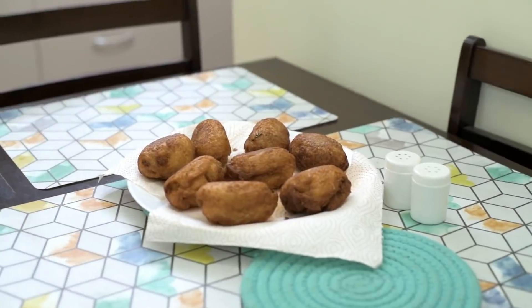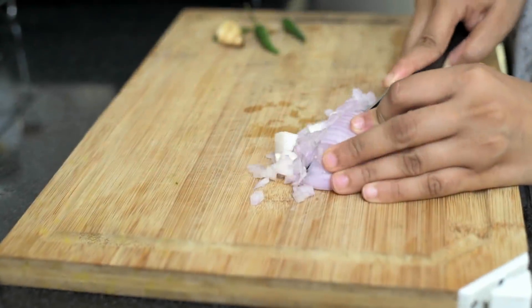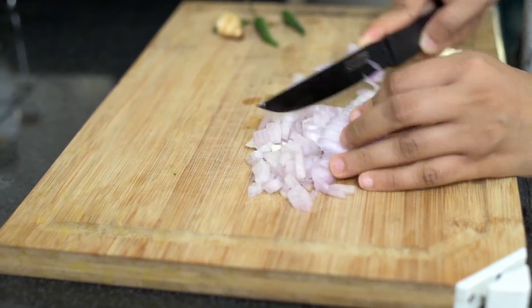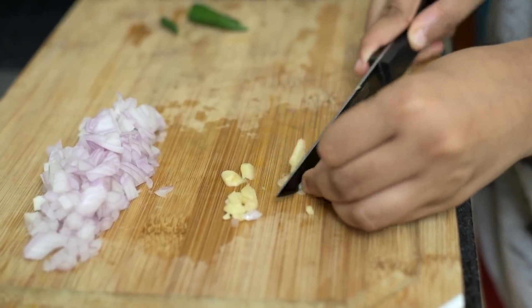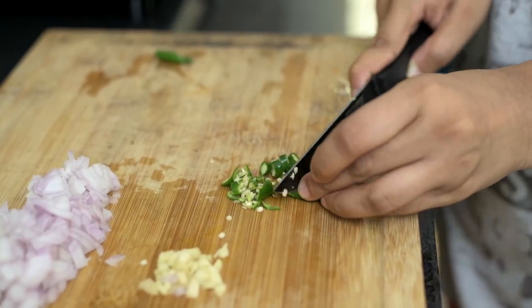Starting with breakfast — back in the day, our go-to breakfast for special days was bread rolls. And even though it's not the healthiest, it's one of my favorites even today. So we're starting off with chopping the vegetables. What I'm chopping here is half an onion, some ginger, and some green chillies.